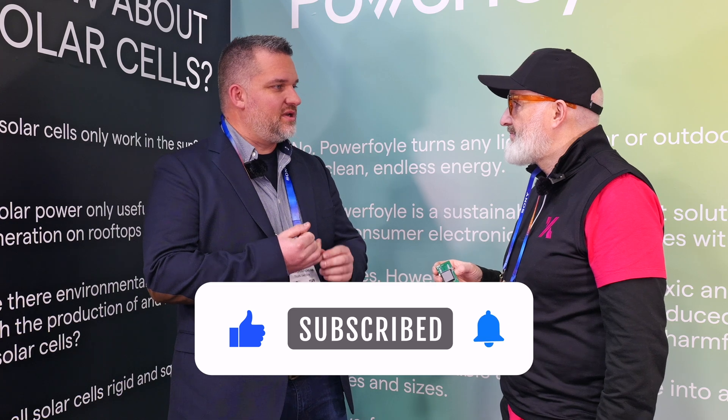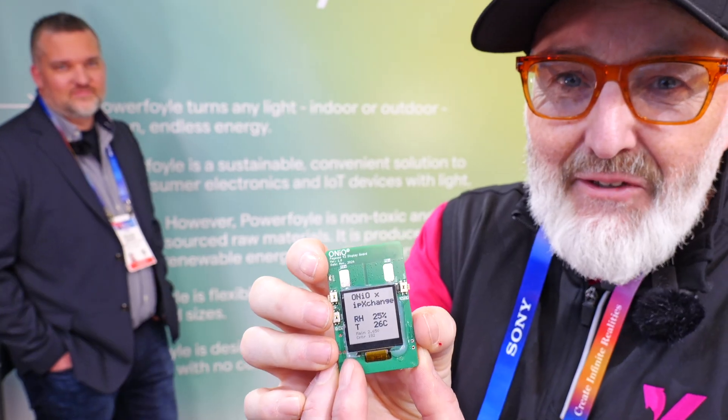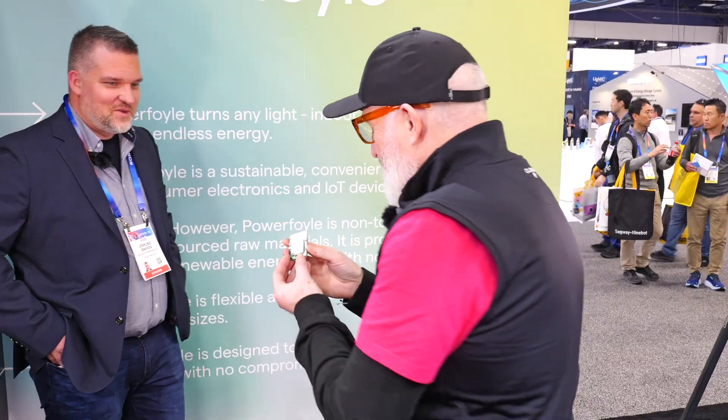He put this demo together just for me, so I'm going to bring it up to camera. He says he did that just for me — men with beards can't be trusted, right? Tell me, IP Exchange, what is going on there, how is that being powered and why is that clever? Obviously it's clever because we made it.